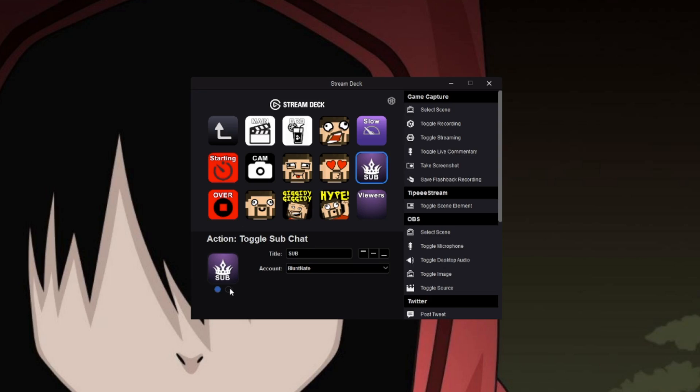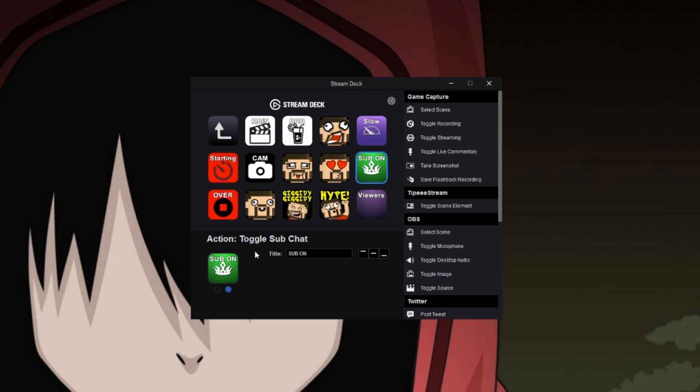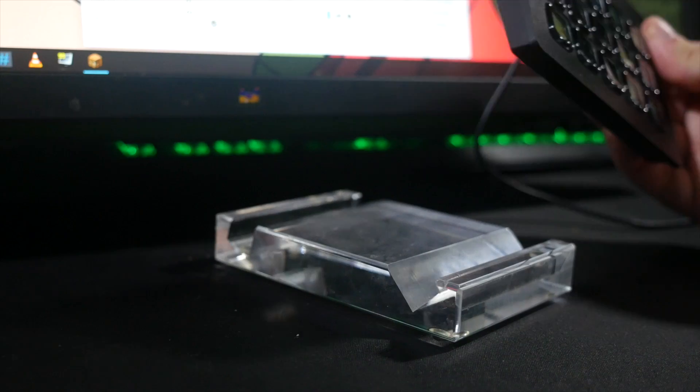There's a bunch of preset icons for you to use, but of course you can customize your own icons to whatever you like. They're even making a little web app to make creating icons easy, for those of you who don't really know your way around an image editor.